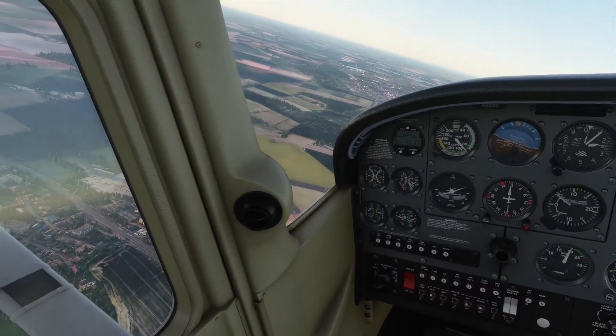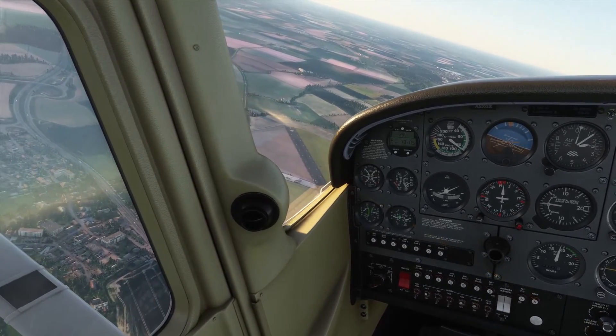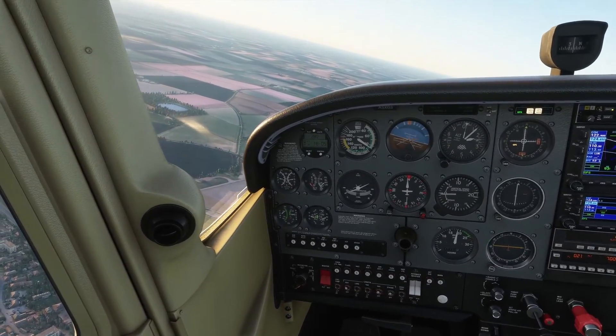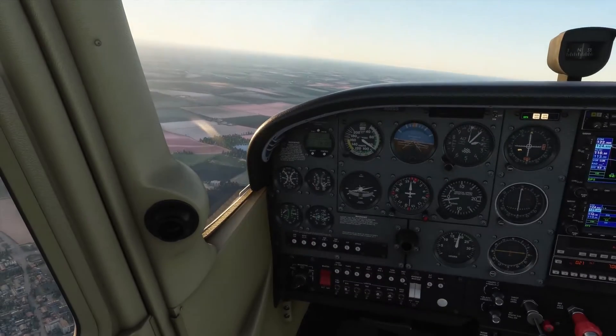And as is the case with the rules of the air, the aircraft in the circuit do actually have right of way, so we have to make sure we're not going to get in their way or make them have to change direction, leave the circuit, or go around. They are the ones that have right of way.